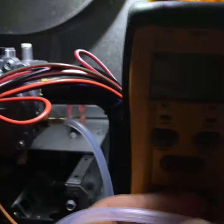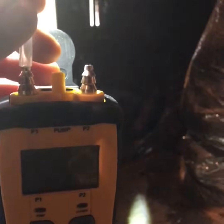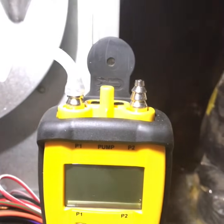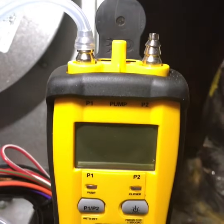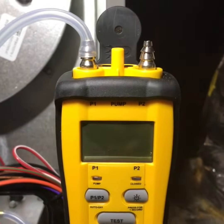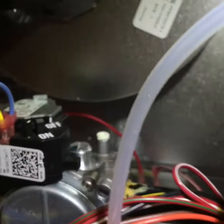Go ahead and get the end of your tube coming off this and put it into P1. Pretty much all manometers — not just Fieldpiece — will have P1 and P2, and you always use P1 for testing the outlet pressure.